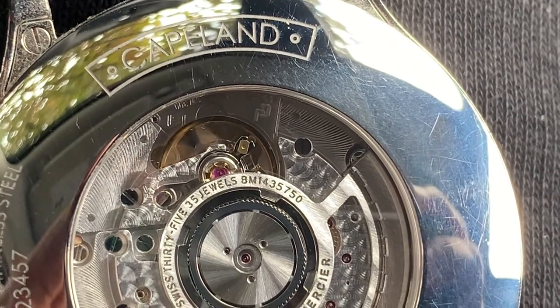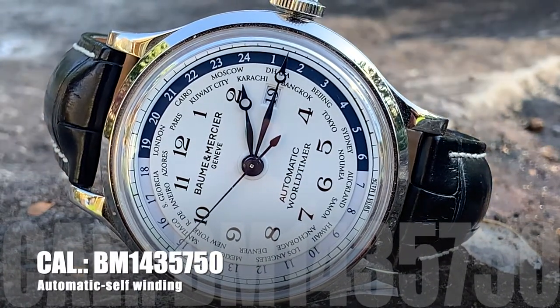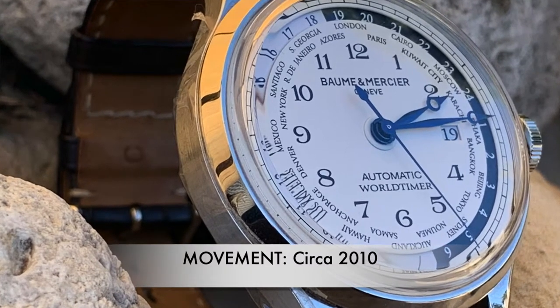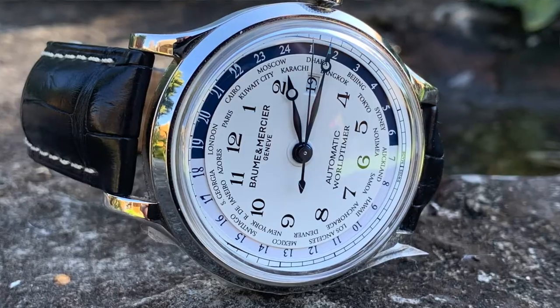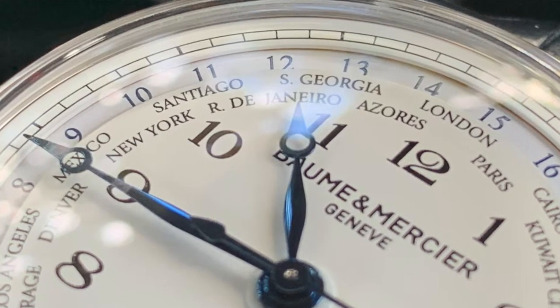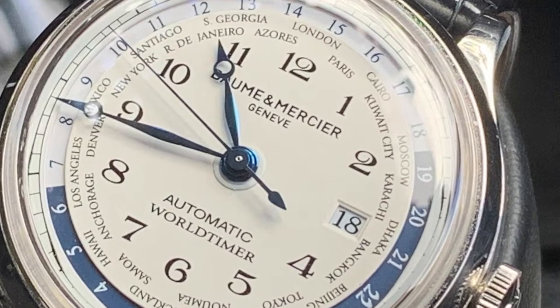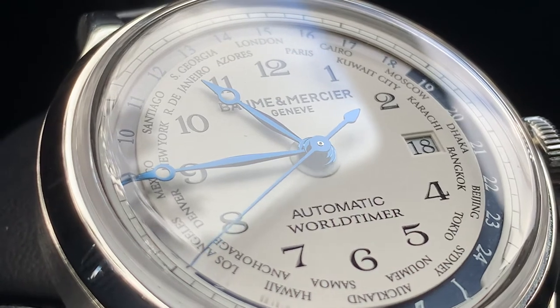Let's get into the movement for this Baume et Mercier Capeland. We're looking at an automatic self-winding caliber BM14357-50. She's running at 28,800 vibrations per hour and has a reasonable 42-hour power reserve. Here's where things get a little complicated concerning value — it fluctuates between $2,000 and $6,000 to $8,000. This particular movement is from circa 2010, so the newer models of this exact timepiece are now built with the IWC caliber 3750, hence the price increase.